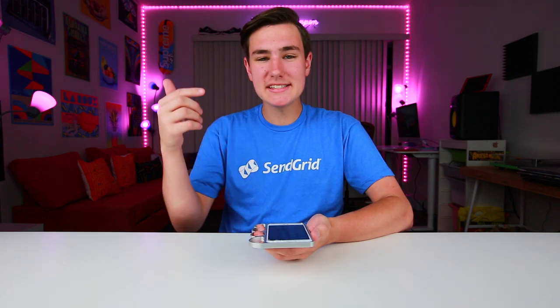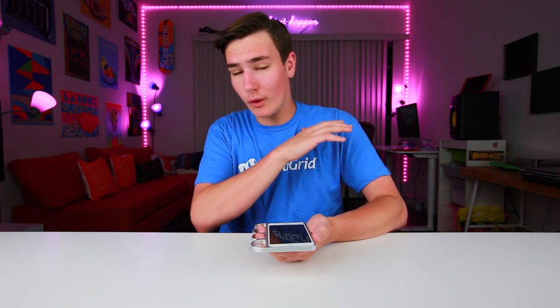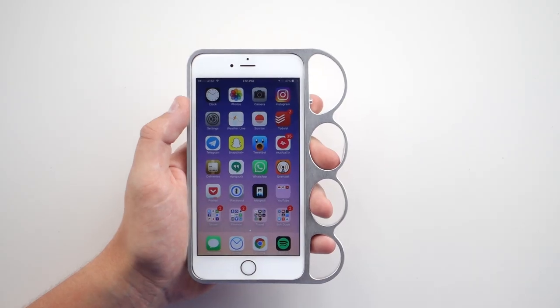So this right here is the brass knuckles iPhone case. It goes for 18 bucks, links below. And honestly guys, the reason why I picked this up is I'm always forgetting to bring my brass knuckles when I go out on the street. It's 2016, there are too many distractions in my life. Sometimes I remember to bring my phone but leave my knuckles at home, sometimes I bring my knuckles but forget my phone. They've heard my complaints, they've made it all in one, and I'm ready to fight.